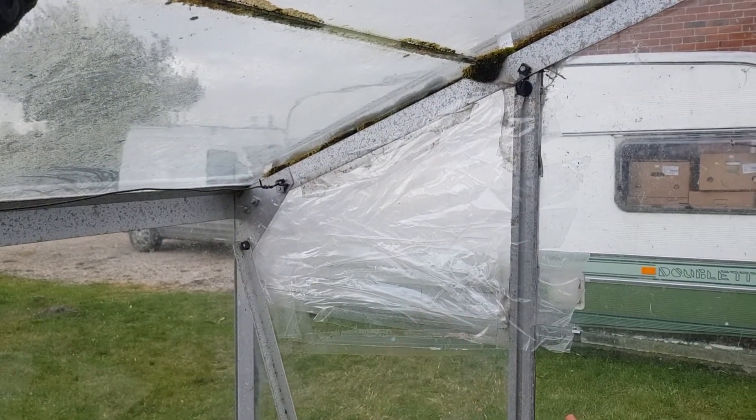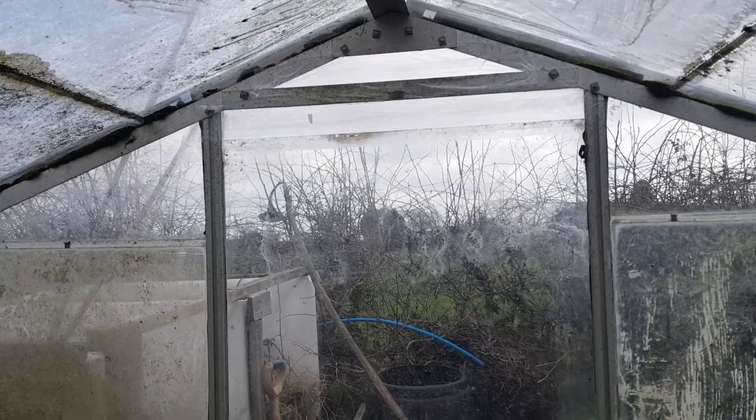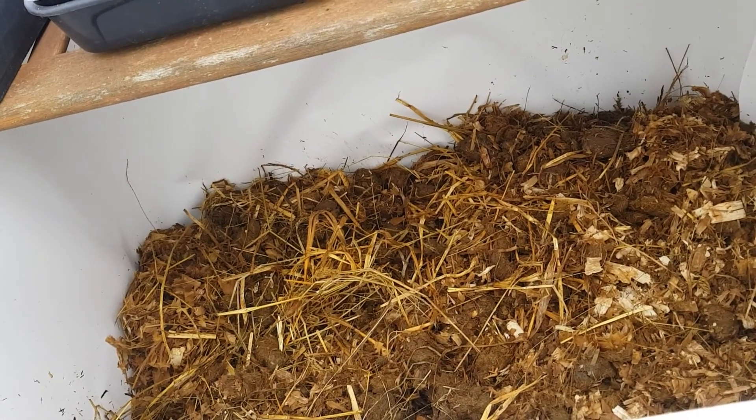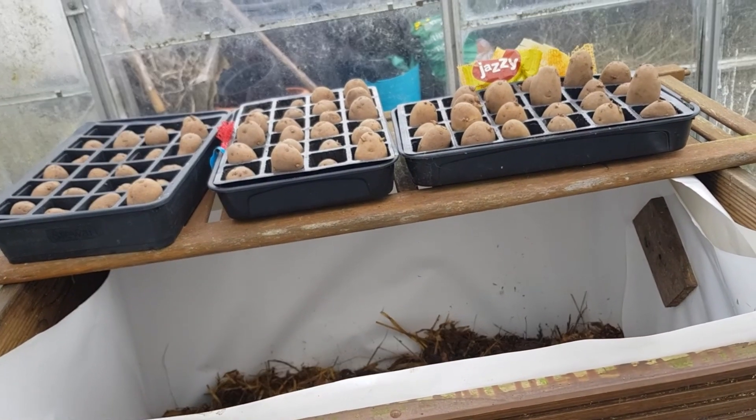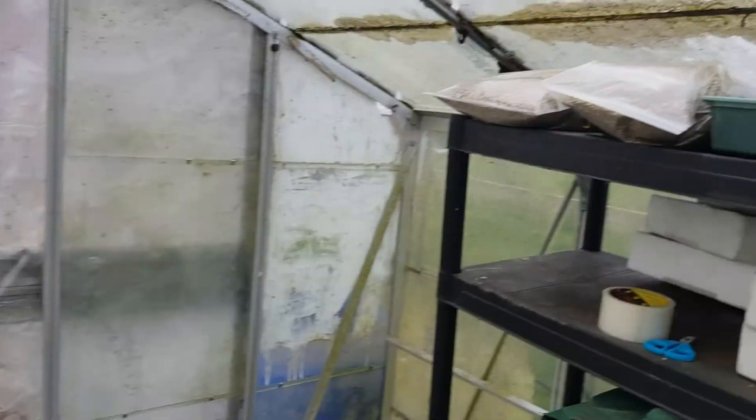Just a quick update: I've managed to get the glass back into the greenhouse, all the pieces put back in with the clips. I've had to tape up this corner bit here until I can get some perspex. The back glass is all in now and I've also had to tape up the top - I'll have to replace that with a piece of perspex too. I've also put those five bags of manure into the hotbox. I'm guessing I'm gonna need another six or seven bags at least to fill it up. I'm gonna shoot off out now to pick up some main crop potatoes and some more horse manure.